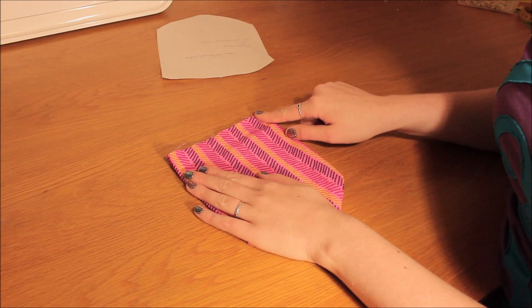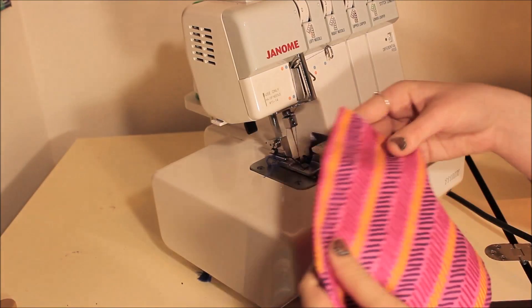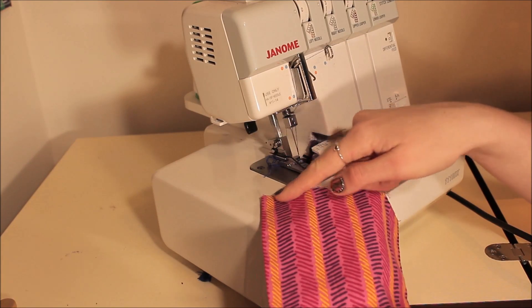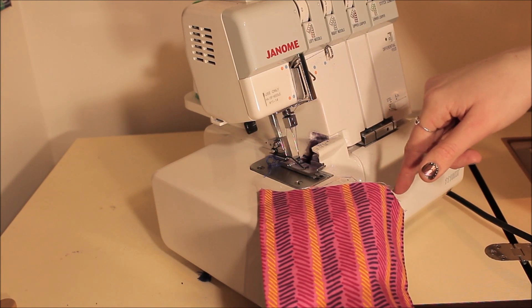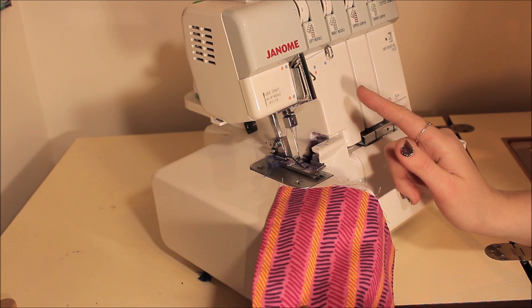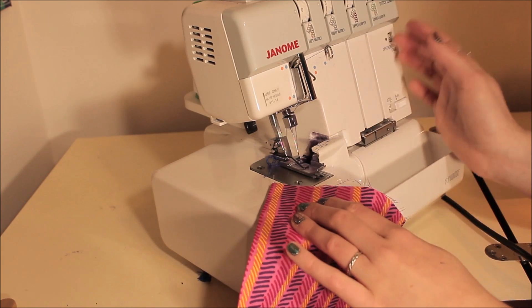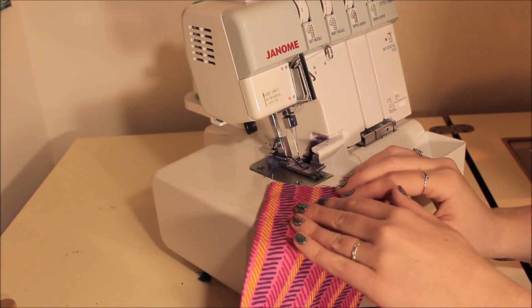Now I'm going to overlock the top edge after pressing my seams. I'm using a rolled hem, but you can use a standard hem — you don't have to use a rolled hem. I'm only using the rolled hem because I've already set up the machine like that and don't want to change it.